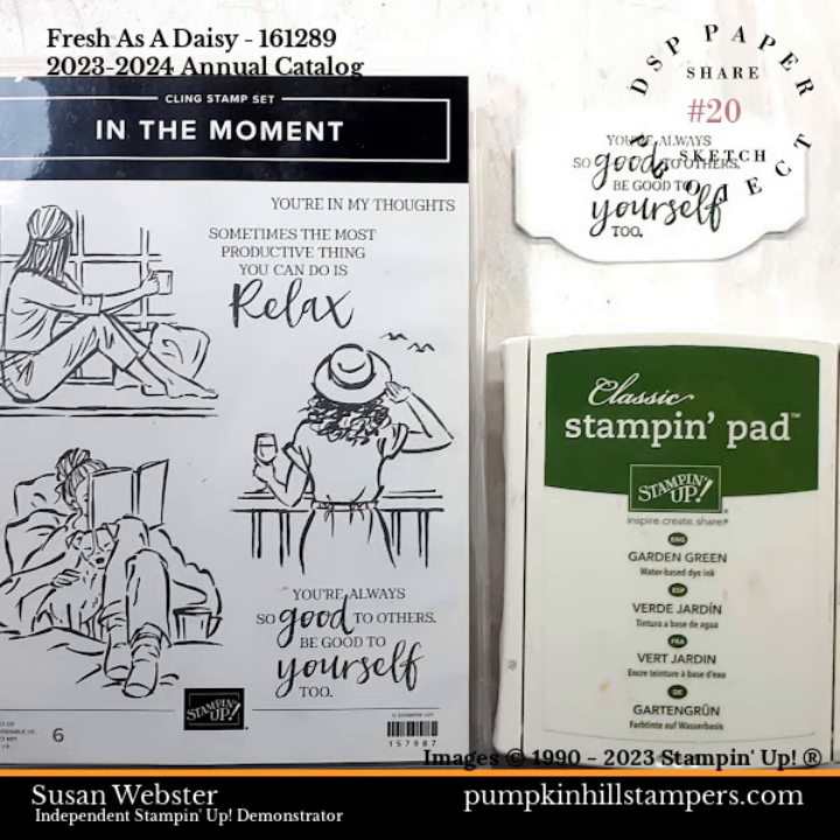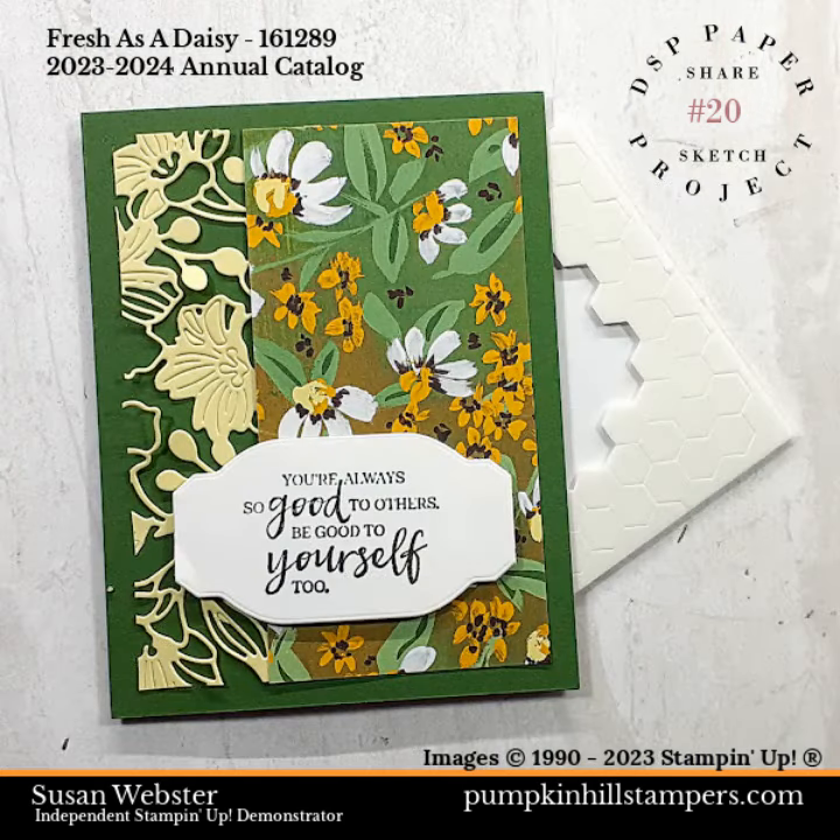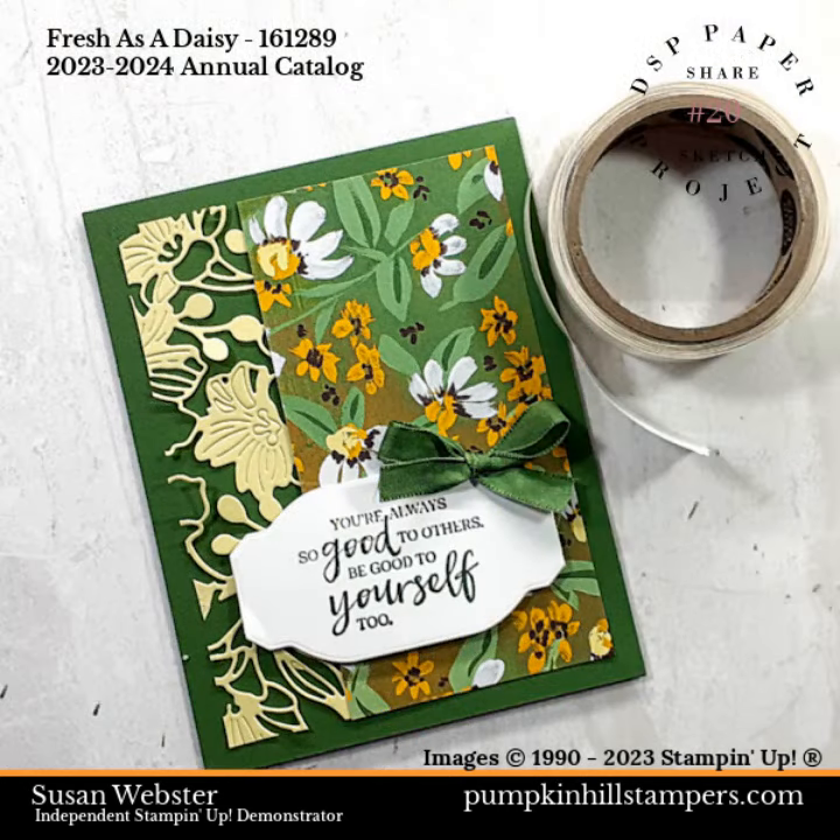I stamped my sentiment with Garden Green on my Something Fancy die with the In the Moment stamp set. Then just add that sentiment with dimensionals. I tied my ribbon into a quick bow and then added it with a mini glue dot.